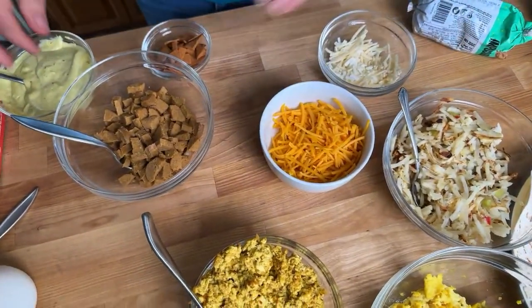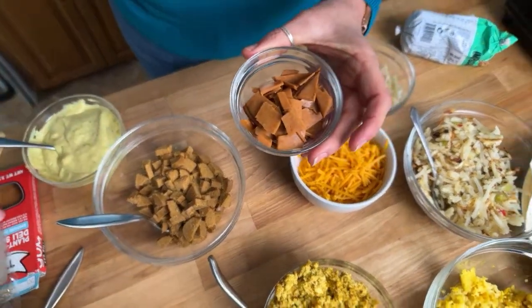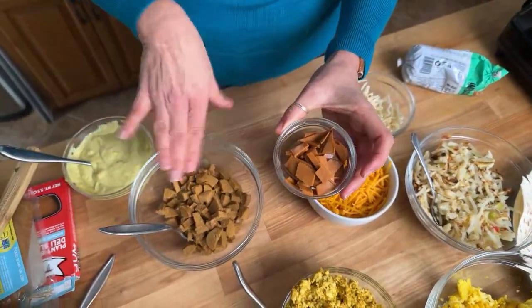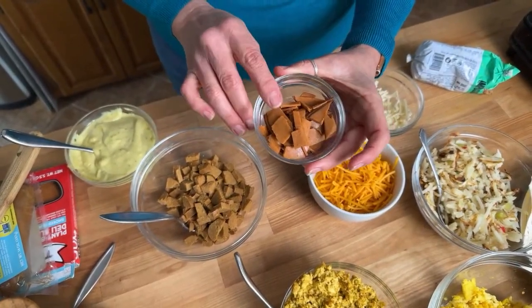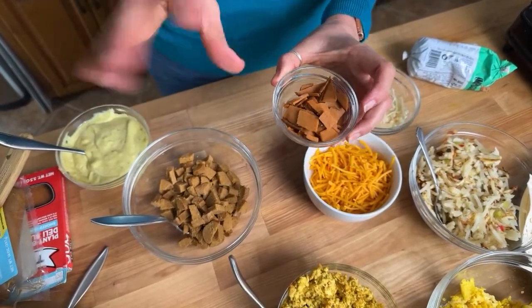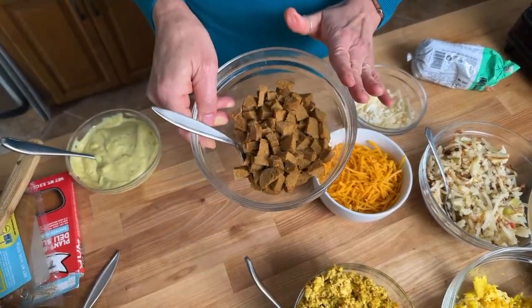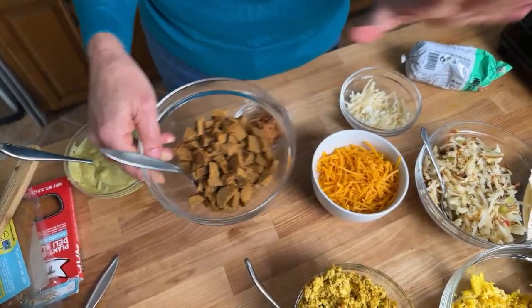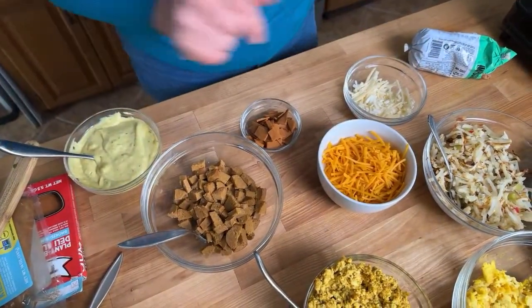You want a plant-based protein. I've got a couple of different options here — both are Tofurkey products. This is their plant-based deli slices, smoked ham, and I just cut it up into little pieces. It's got a little smoky, slightly bacon-y flavor. And then this is just one of their sausage ingredients. If you're looking to make this super simple, this is a great way to go — I really highly recommend it.